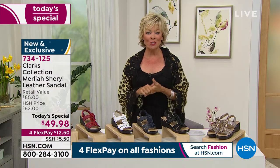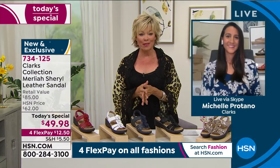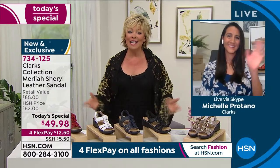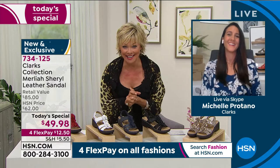Michelle Protano is joining us on Skype — she is the brand ambassador for Clarks and has been with this brand for over ten years. This woman has just had a baby eight weeks ago and still looks amazing. Thank you for being up so late with us, Michelle.